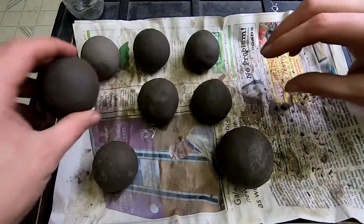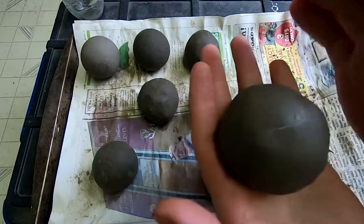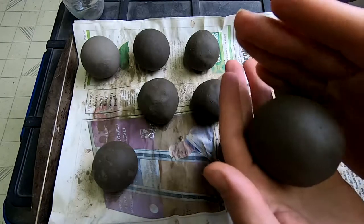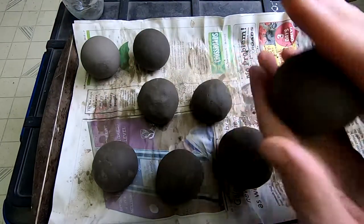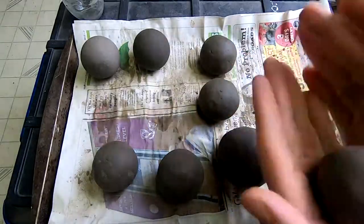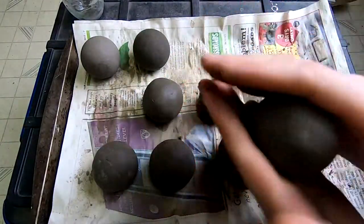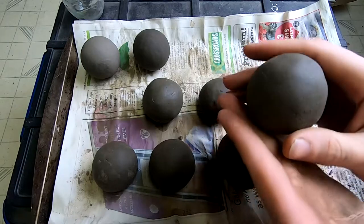It's been a couple of hours later and we're going to go check out how these are doing. We're just going to keep rolling them into a ball basically. The idea here is that the longer the clay stays out, the harder the clay is going to get. The harder the clay gets, the better you're able to mold it into the shape that you want. That's about good. I will come back in probably a couple hours and do this again.